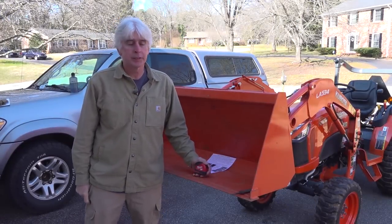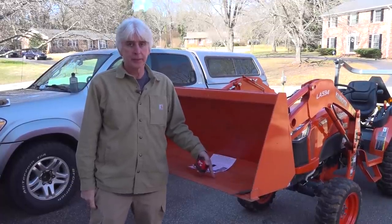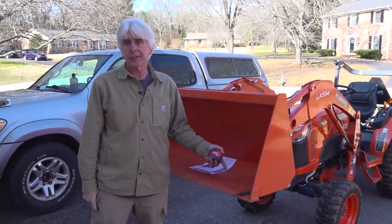Hey guys, Terry here with the Forest Farm Project. Today we're going to show you how to measure your loader bucket when ordering a B-Expanded Piranha Tooth Bar. You may think, well I've got a 60-inch bucket, I need a 60-inch Piranha Tooth Bar, but that's not always the case.